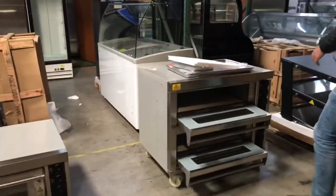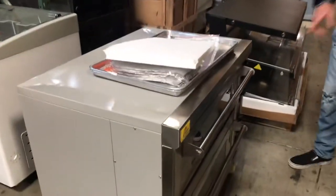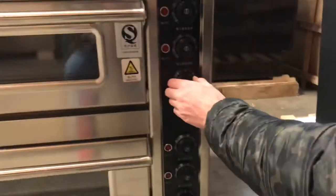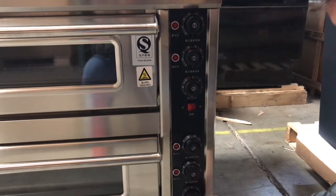That stone is what makes this unit special for pizza — it has that stone inside. Also on the side, you have your adjusters for the temperature, so you can adjust the temperature you'd like the pizza to be cooked at. You also have your on and off switches.